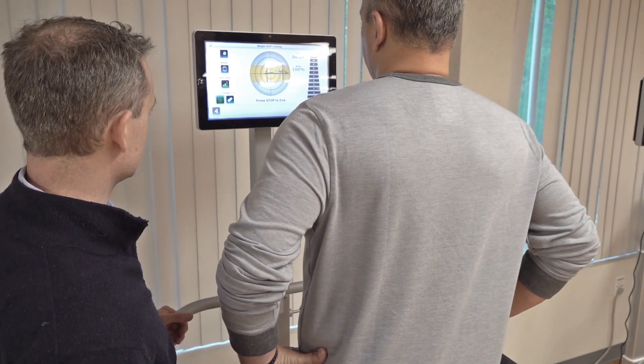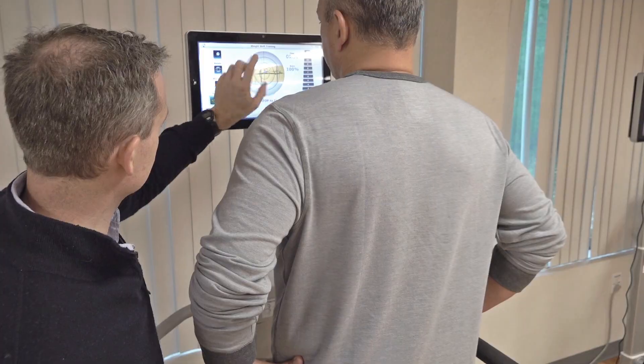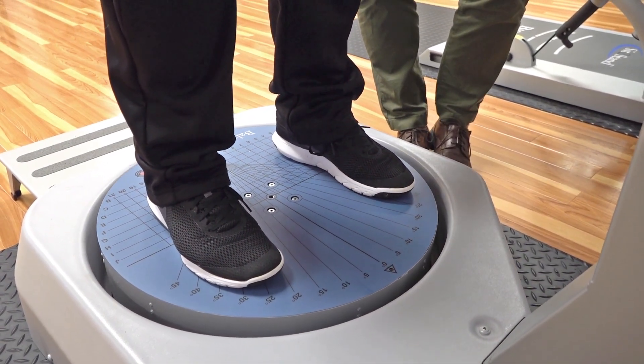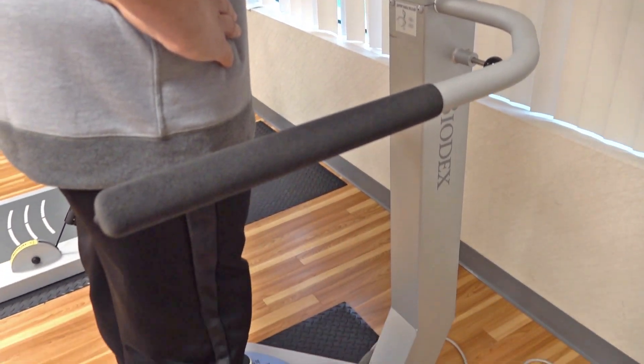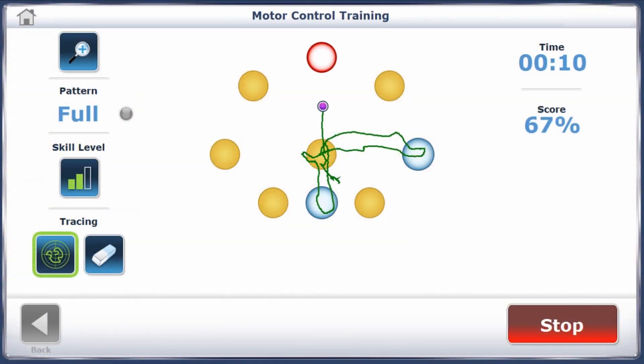Once our patient gains more freedom to move safely, we can progress them from small to large excursions, multi-plane movements, and from stable to unstable surfaces. To help regain proprioception in the involved limb, have the patient stand with eyes closed on a foam pad or by varying the direction of movement.